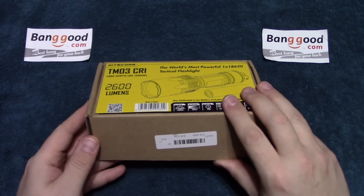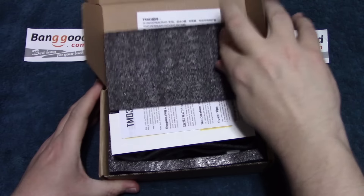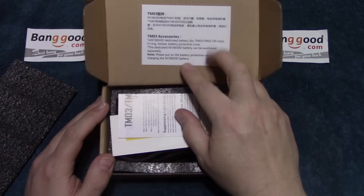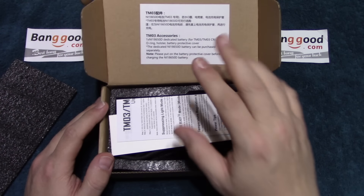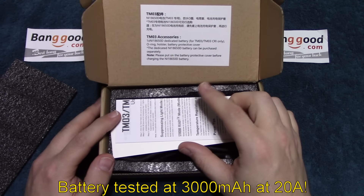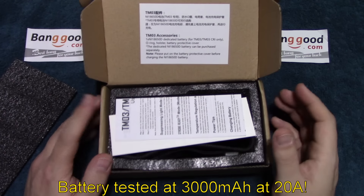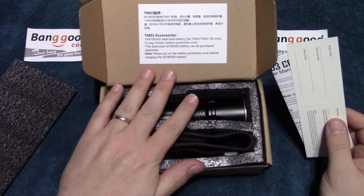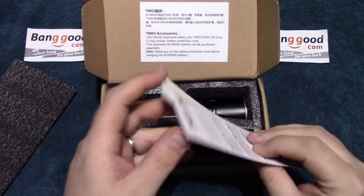Let's wait no further, let's open this up and see what's in. The battery that comes with this is a special battery, especially for this model of flashlight. I tested it and it rated closer to 3,000 milliamps, so that's a plus — a very high capacity battery, and we'll go over that some more here in a little bit.